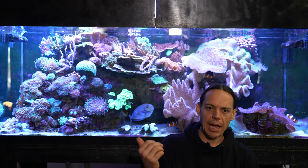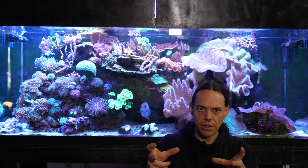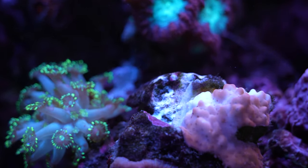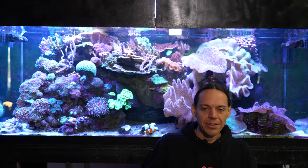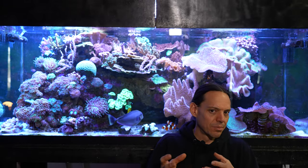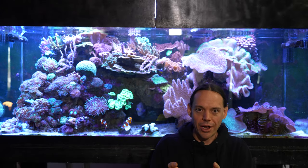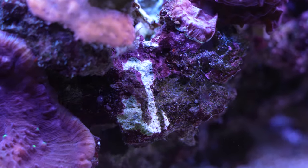I started covering the anemones and amazing things happened — they just melted and died, fast. I've never had a product work this fast on Aptasia. The downside is it's a really hardcore product and it's pretty easy to get it on coral you don't want to get it on. It burns anything. You put it on an Aptasia and it burns that Aptasia, but if you have coral and algae nearby, it burns those too.